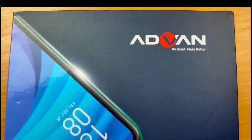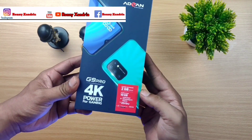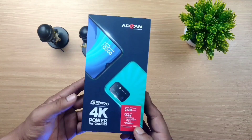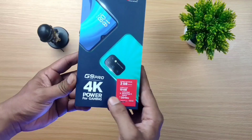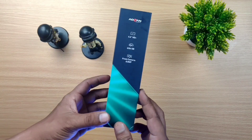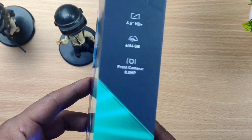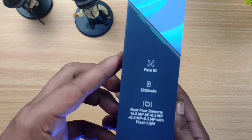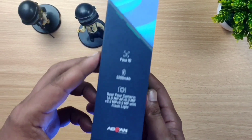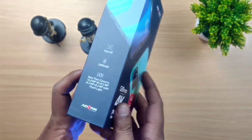Ini tampilan dari box bagian depan. Di sini ada Advan 'Do Great Make Better', lalu ada merek HP-nya G9 Pro 4K Power for Gaming. Nanti kita bakalan tes gaming Mobile Legends, Free Fire, PUBG, sekalian Genshin Impact. Di sini kita dapat kartu gratis dari Telkomsel. Di sebelah kanan box dikasih info ukuran layar 6,6 inch HD+, RAM 6GB, internal storage 64GB, kamera depan 8MP, fitur Face ID, baterai 5200mAh, kamera belakang 16MP, dan 0,3MP with flashlight.